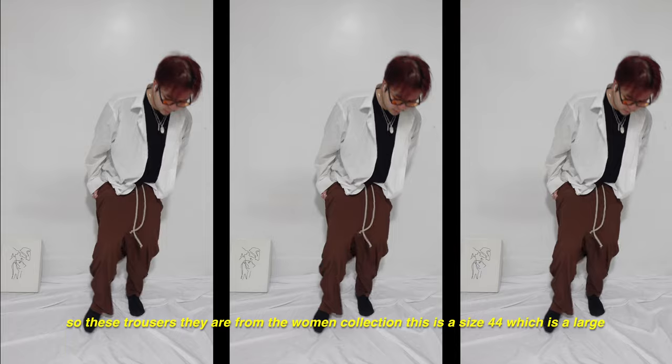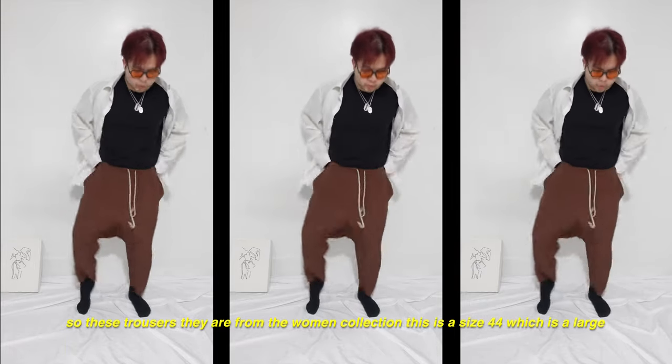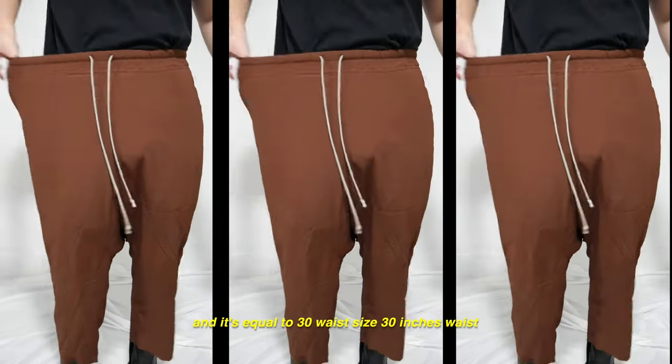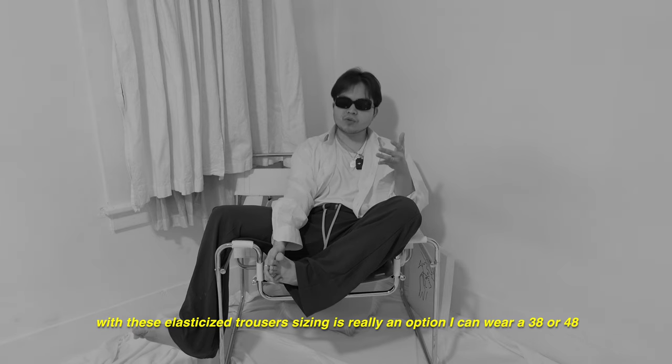These trousers are from the women's collection. This is a size 44, which is a large and equal to a 30-inch waist. With these elasticized trousers, sizing is really flexible — I can wear a 38 or a 48.